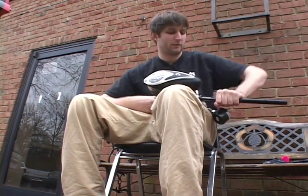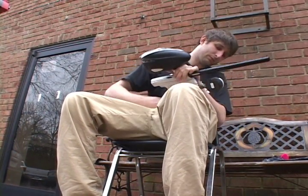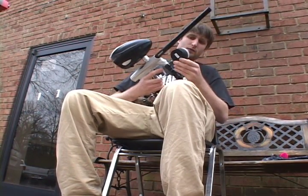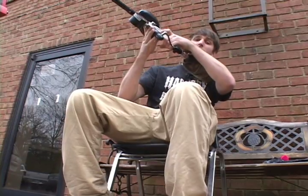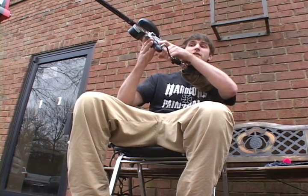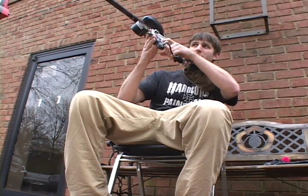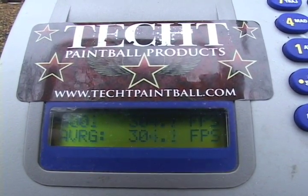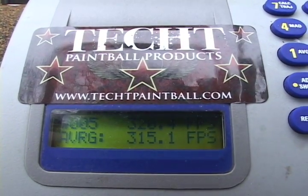We are still at a dwell of 10 milliseconds — same operating pressure, haven't changed anything. Remember, at 10 milliseconds with the stock setup it wouldn't even fire. Let's see what it'll do with the new inertia bolt. No first shot drop-off whatsoever — you can tell there's absolutely no first shot drop-off. Let's see what our velocity is.